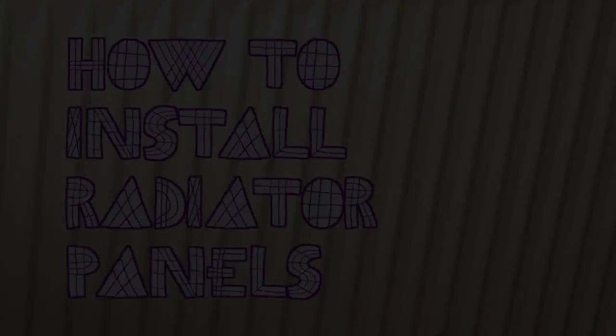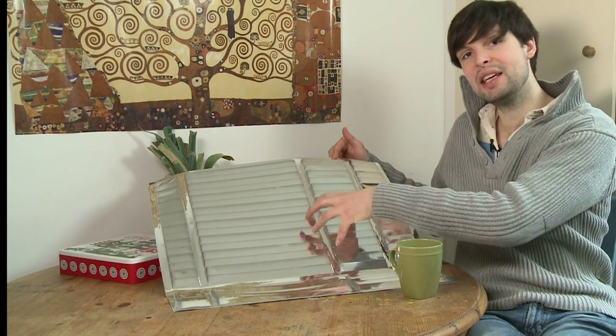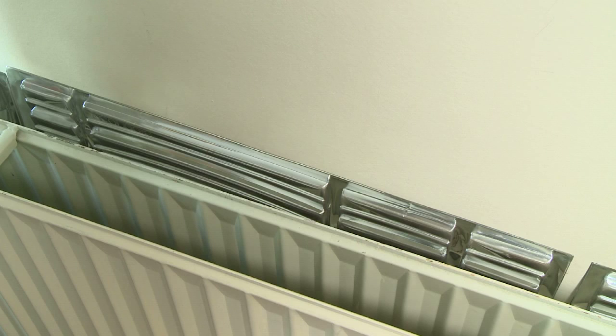Radiator reflector panels are a great way of saving money and energy in the home. They are made of reflective plastic and they work by bouncing heat back into the room so it's not lost through the wall.